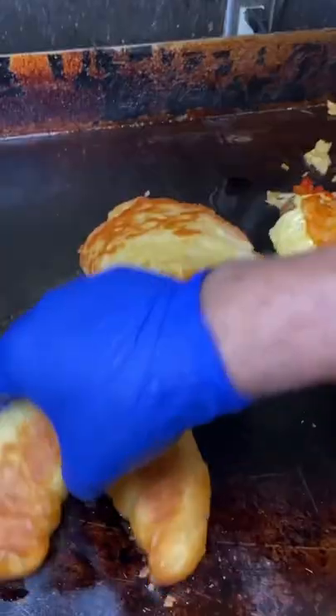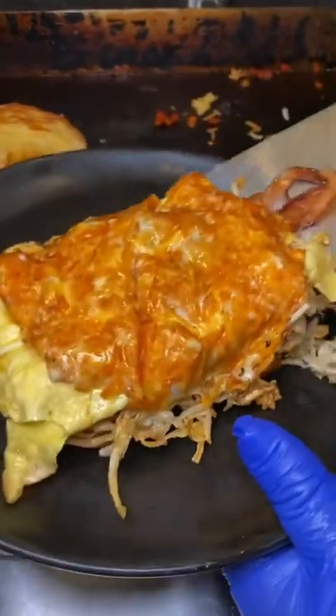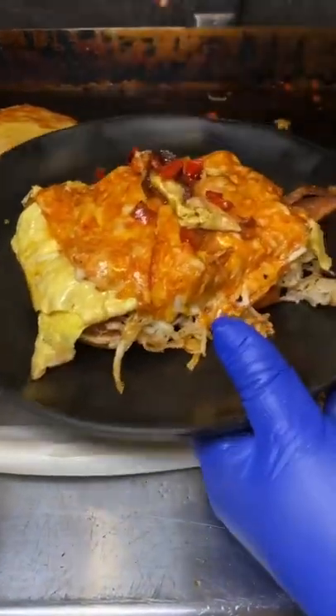That's all. Nice and healthy. Put it on the bottom. Put it all up. Follow it.